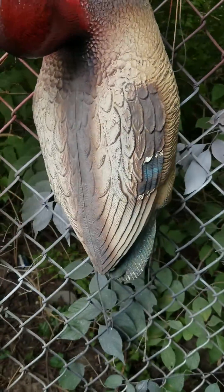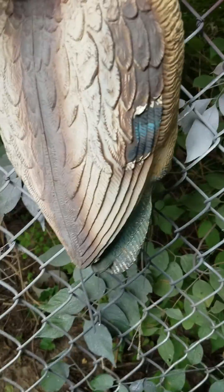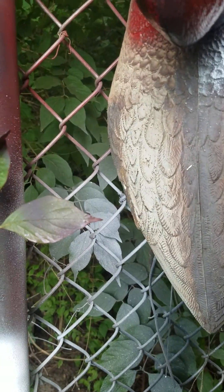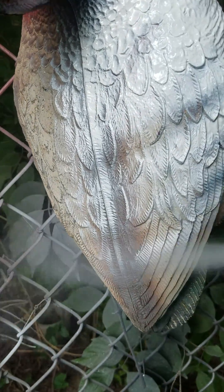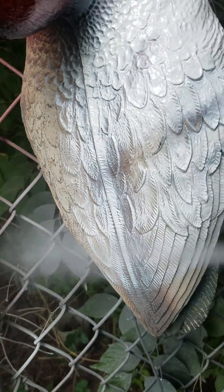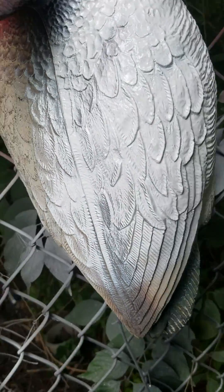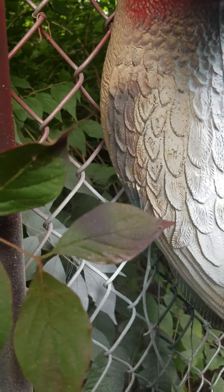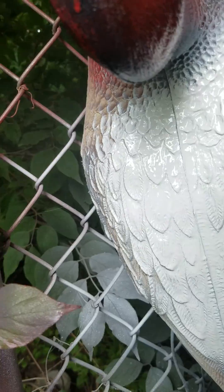All right, now that we let that dry for a little bit, we're gonna take the white and we're gonna go ahead and paint all this breast section. I like to lay it on thick — we're gonna let it dry anyways so it'll be all right, it won't fade into the black or anything.